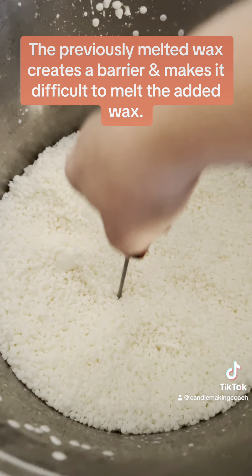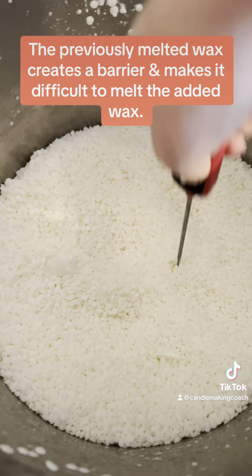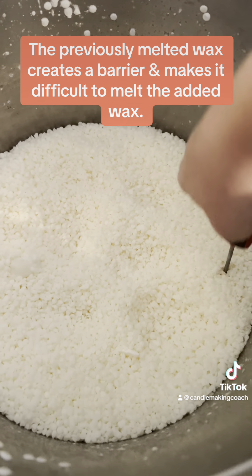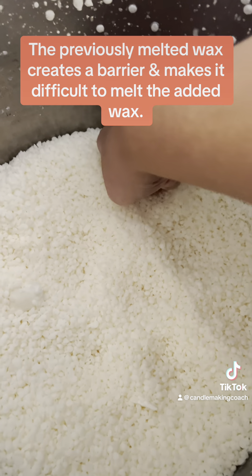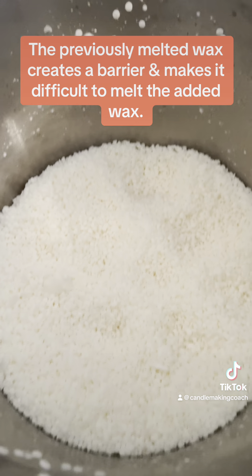Then when it starts melting, the melted wax will seep through the holes and prevent the bottom from becoming liquefied while the top doesn't. So there you go.